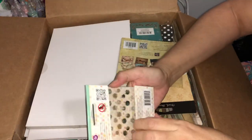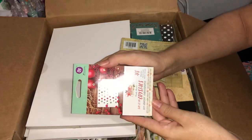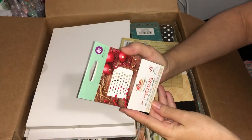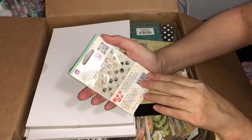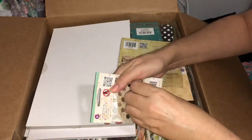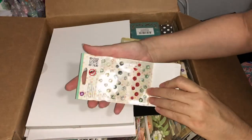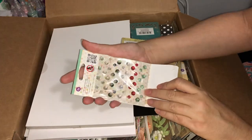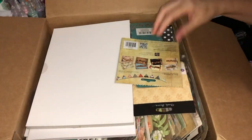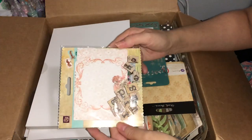These are the Say It in Crystals Sweet Peppermint collection from their Christmas collection. They have got some beautiful colors in there — some nice traditional greens and golds. Very nice. And this looks like we've got some letter tiles and some nice-sized journaling cards in there.